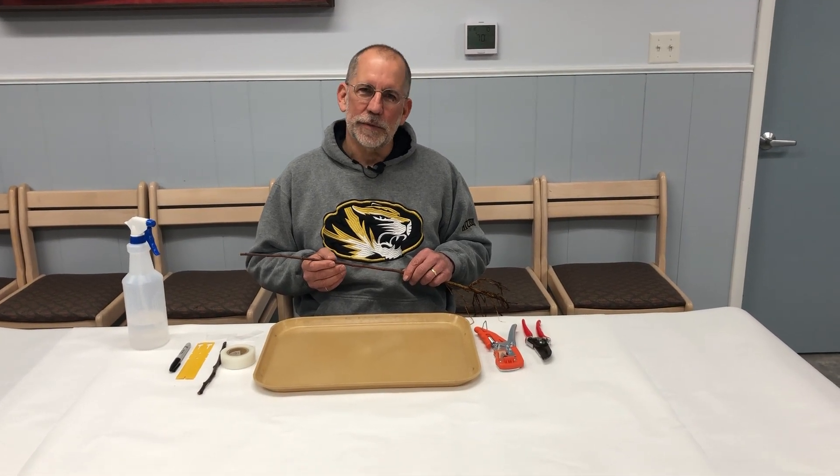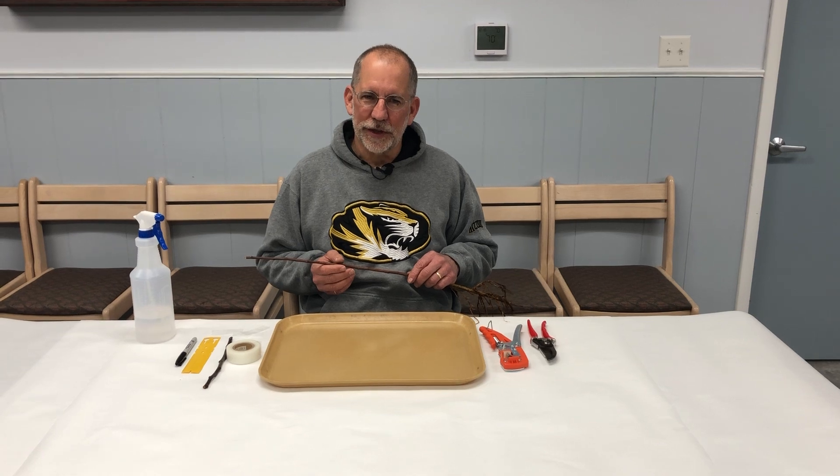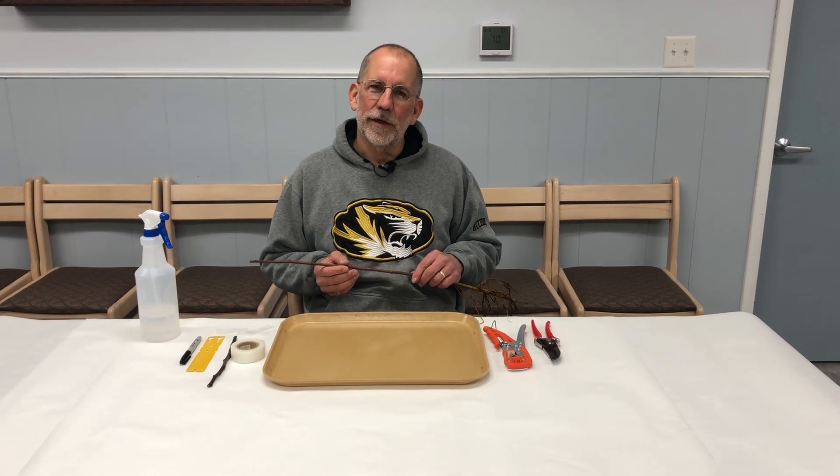I'm Patrick Byers, horticulture field specialist with University of Missouri Extension. Let's talk about using the Omega grafting tool.